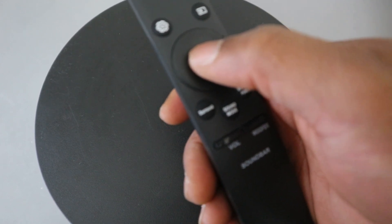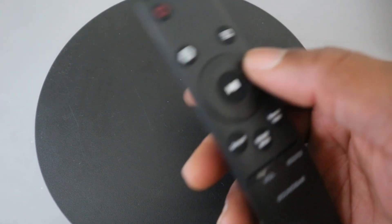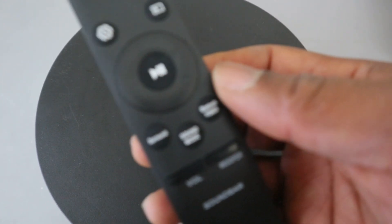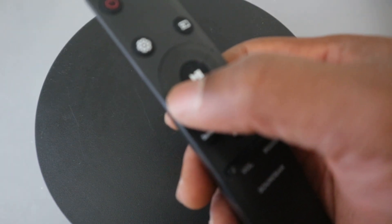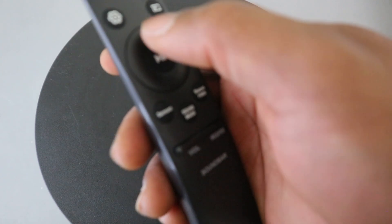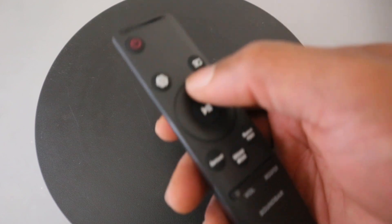You also have the side and up and down navigation buttons. You can use the side buttons to skip music. Press the right button to select the next music; press the left button to select the previous music. Up and down are for ID setup — when powered off, press and hold the up button for five seconds to perform ID setup.